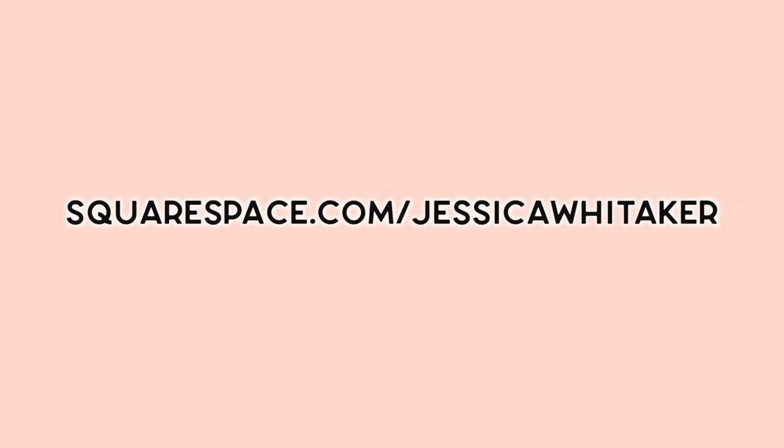You can head to squarespace.com to begin your free trial, and when you are ready to launch your beautiful professional website, you can go to squarespace.com/JessicaWhittaker to get 10% off of your first purchase of a website or a domain.